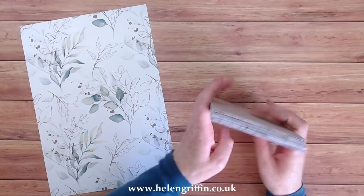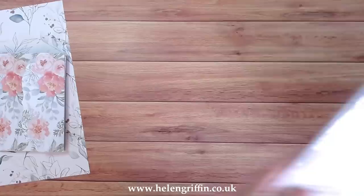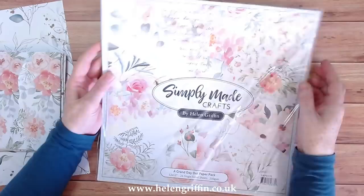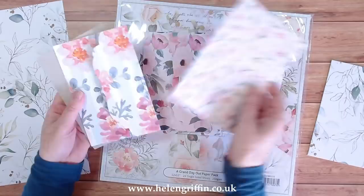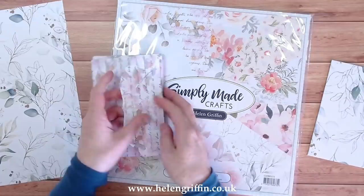So let's have a look at the papers first. You may remember these from the beginning of the year — this is the Grand Day Out paper pack. I absolutely love this collection and I've got most things already prepped, including these envelopes here. There are absolutely beautiful patterns.